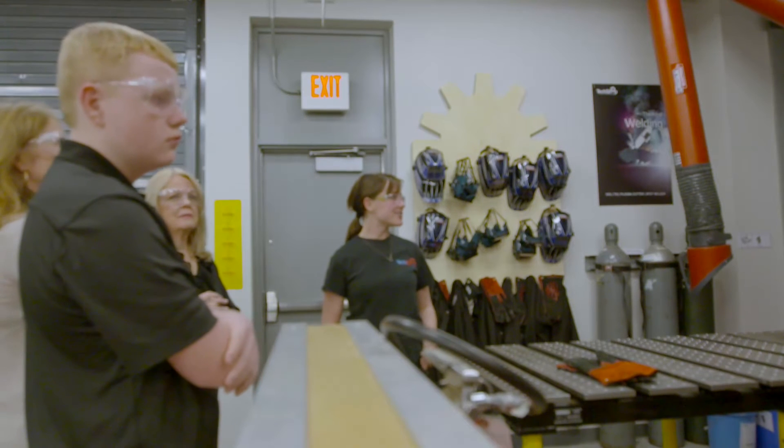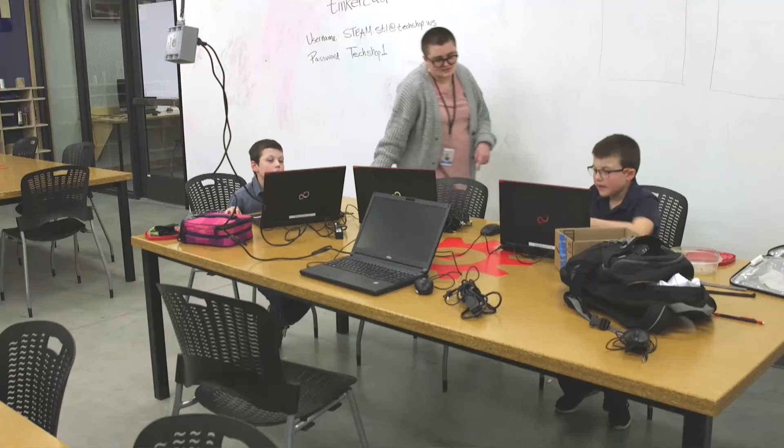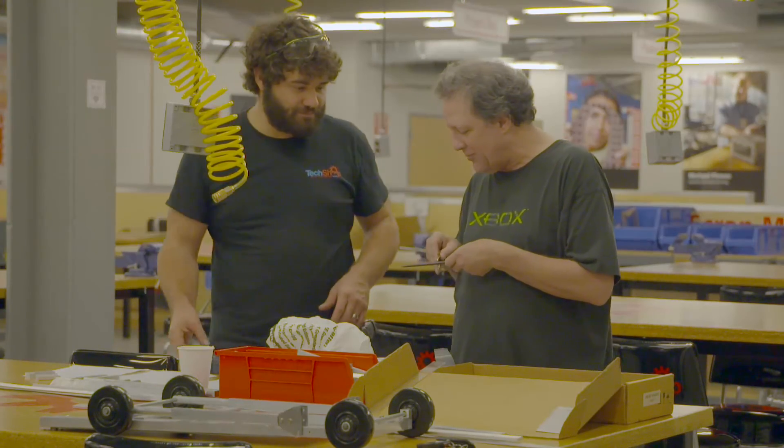You can weld something. Right now we're running open houses a couple times a month, and it's really just that — we're inviting people in, showing them the different types of tools we have to offer, as well as the different education programs, and more importantly, to see what other people are making.